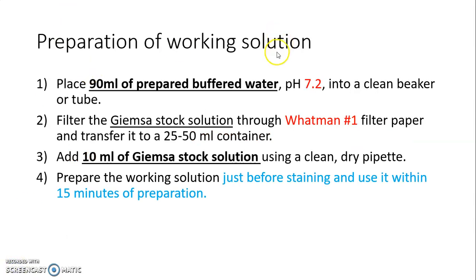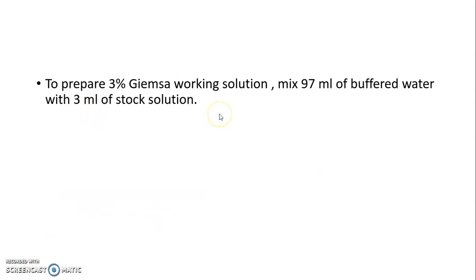For preparation of the 10% working solution, place 90 ml of pre-prepared buffered water at pH 7.2 into a clean beaker or tube. Filter the Giemsa stock solution through Whatman filter paper number 1 and transfer it to a 25 to 50 ml container. Add 10 ml of Giemsa stock solution using a clean dry pipette. Prepare the working solution just before staining and use it within 15 minutes. To prepare the 3% Giemsa working solution, mix 97 ml of buffered water and 3 ml of stock solution.